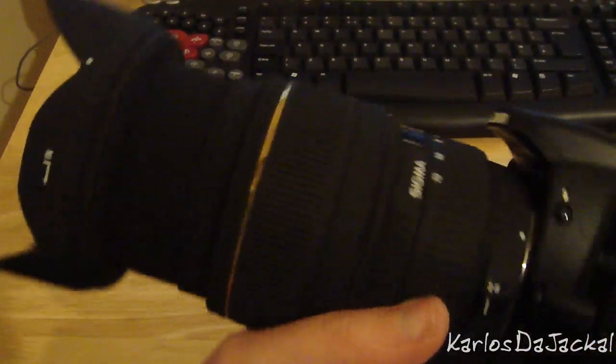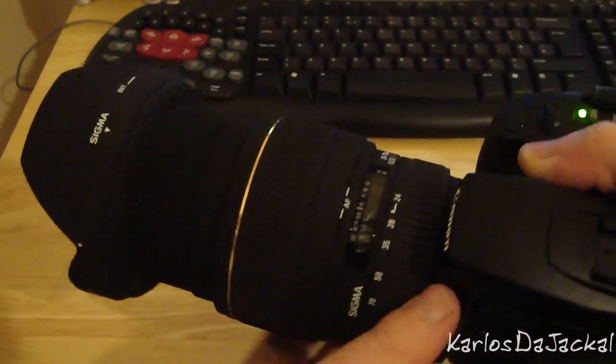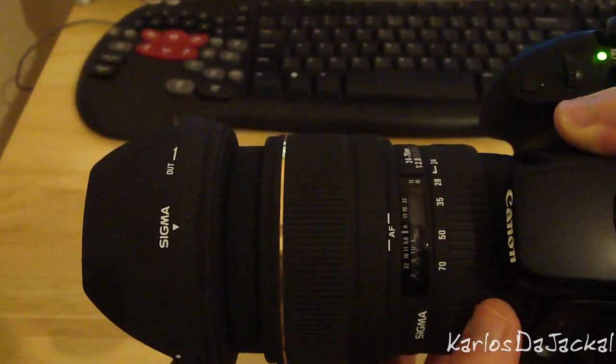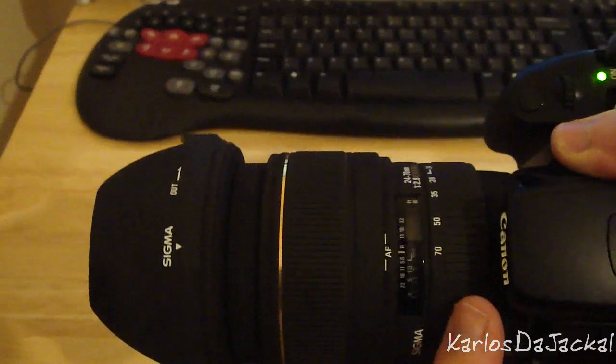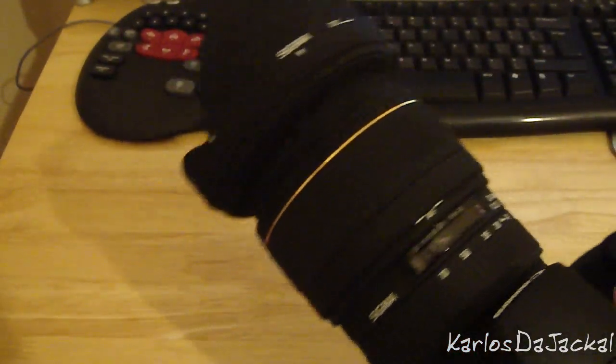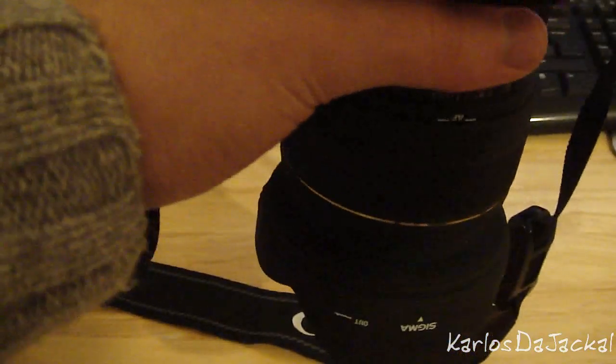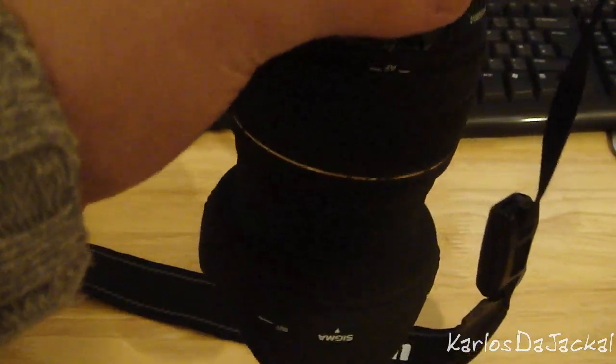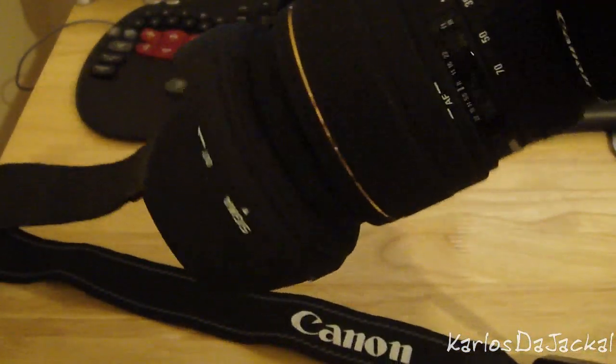One of the odd things about this lens is it zooms backwards — it's at its longest at 24mm. As you zoom to 65mm it gets to its shortest, and up to 70mm it gets a little bit longer. If I suspend it upside down, it's actually not creeping at 24mm. At 70mm it will creep a little bit, but at 24mm it's pretty stable.